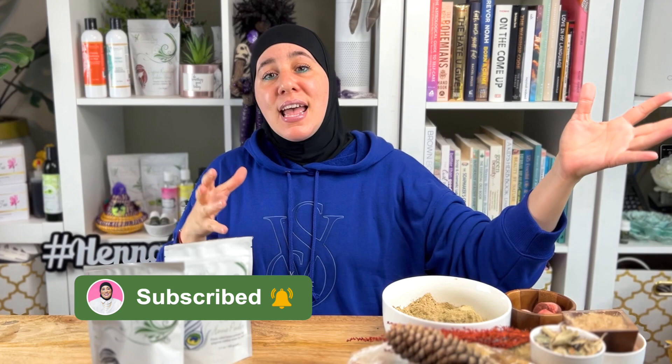I hope that answers your questions. If you have any other questions about the one-step process, please let me know in the comments below. Stay tuned — we have videos every Sunday, Tuesday, and Thursday. Subscribe and hit the bell. See you next time!